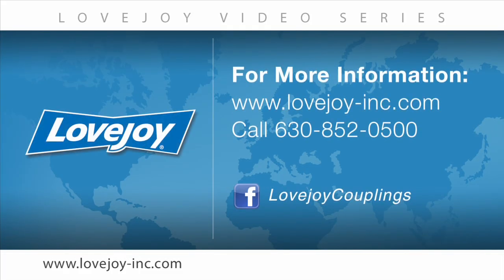We would like to thank you for your interest in Lovejoy Power Transmission Products. Please feel free to visit the Lovejoy website for links to other videos and installation guides. You can also contact Lovejoy Customer Service at 630-852-0500.